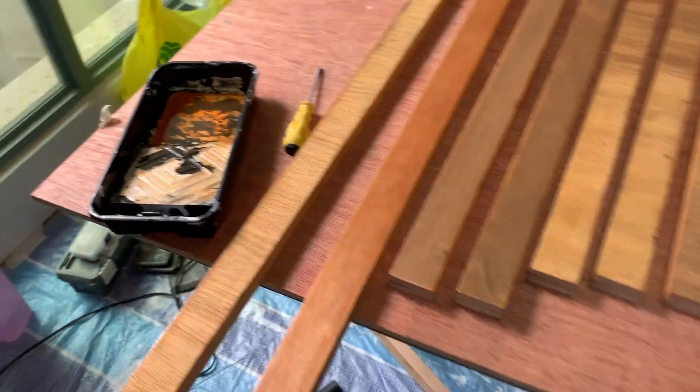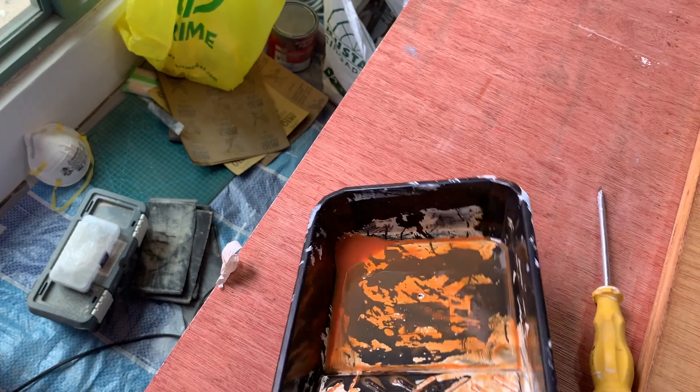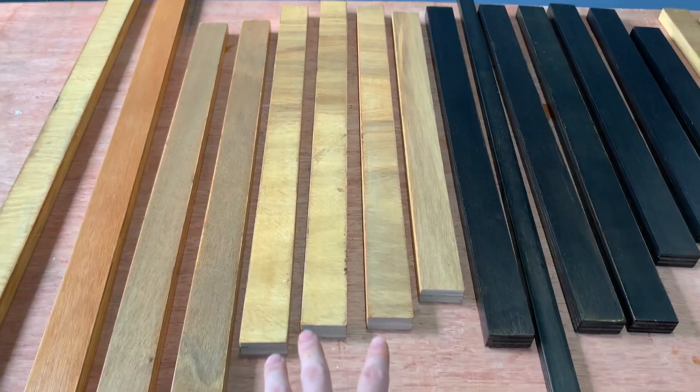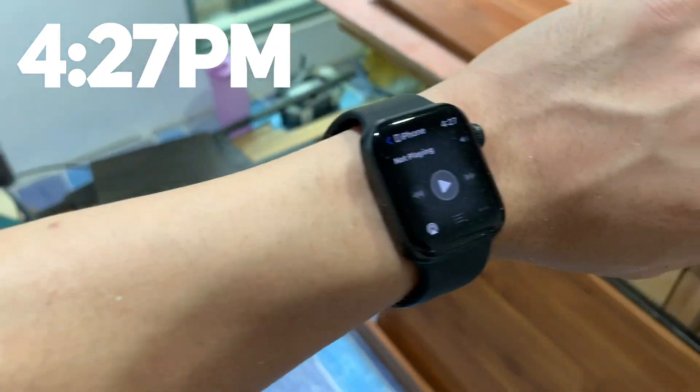The one thing I'm not happy with is that I didn't expect the varnish to give this orange-red sheen on the plywood boards I didn't stain. They're going to have this really orangey look to them, which I'm not a fan of — but it's a bit late to change that now.